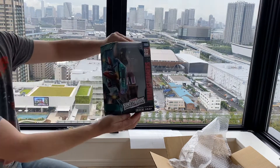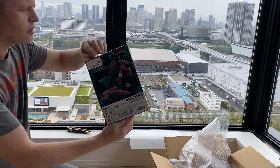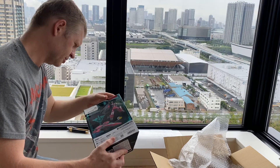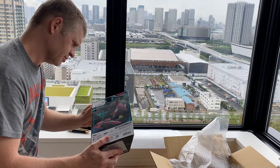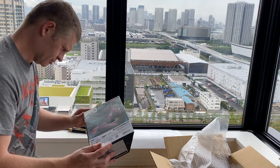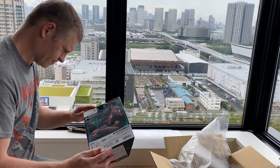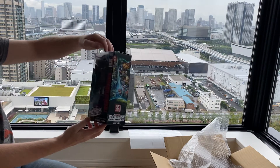Look at that. Is this mint in sealed box? It is. It's sealed both ends. And there you go. Look at that.